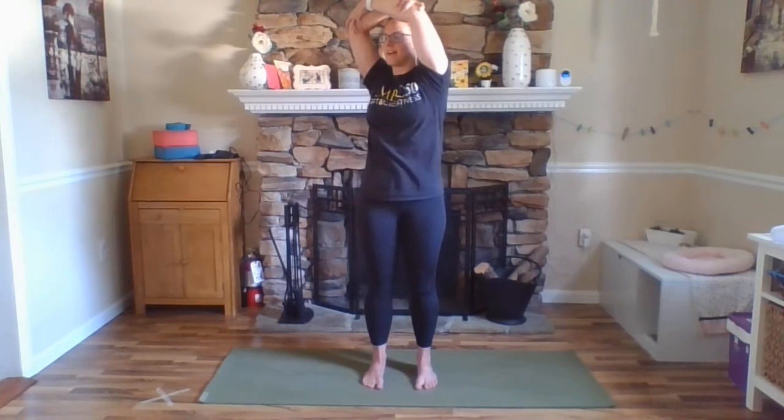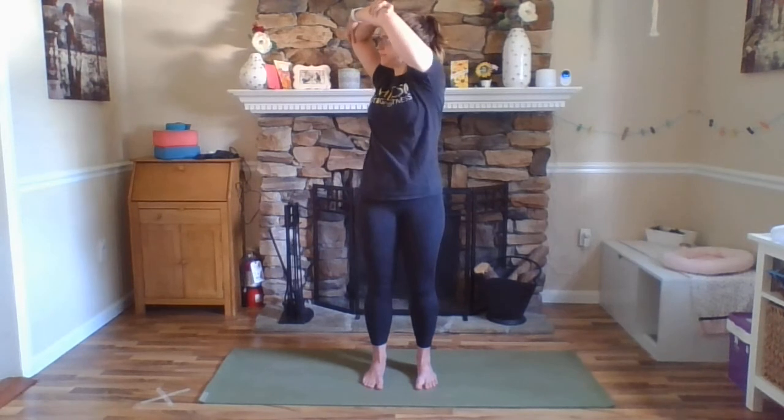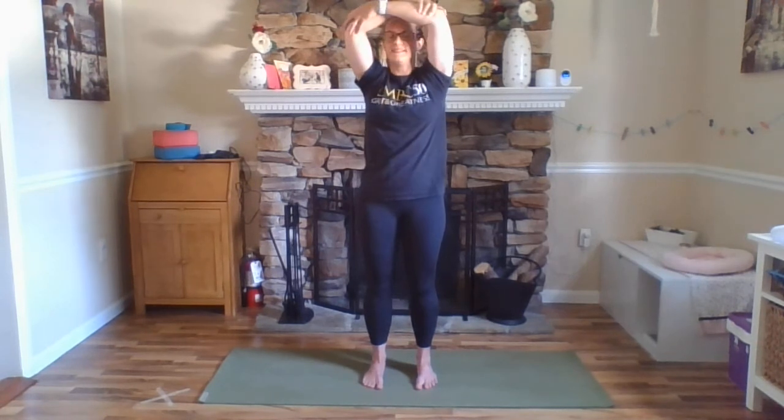Take a nice deep inhale here and we're going to twist to the right and exhale. Just moving from your waist so your feet stay planted on the floor right where they were, hip points are still pointing forward and you're twisting from your waist. Inhale back to center, exhale other side. Inhale center, exhale right. Inhale center, keeping your legs engaged — quads still lifting up. Exhale left. Inhale back up through center.